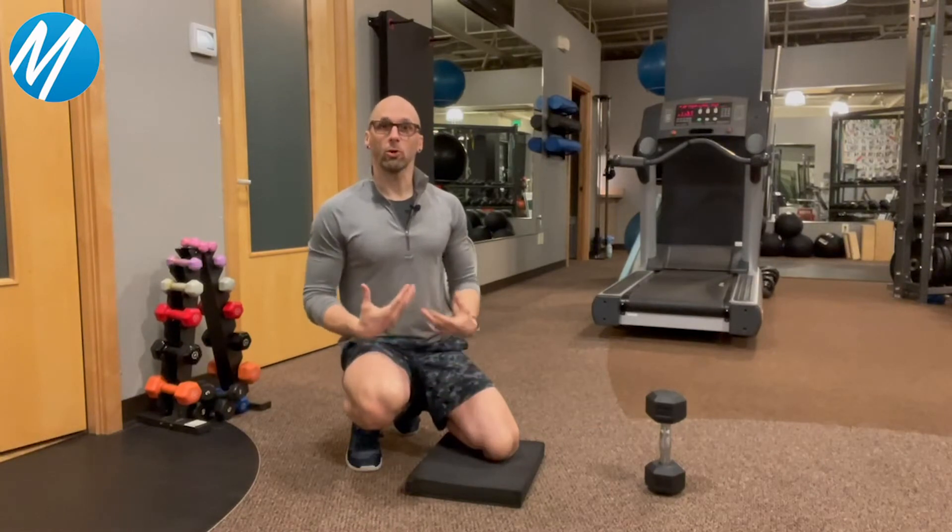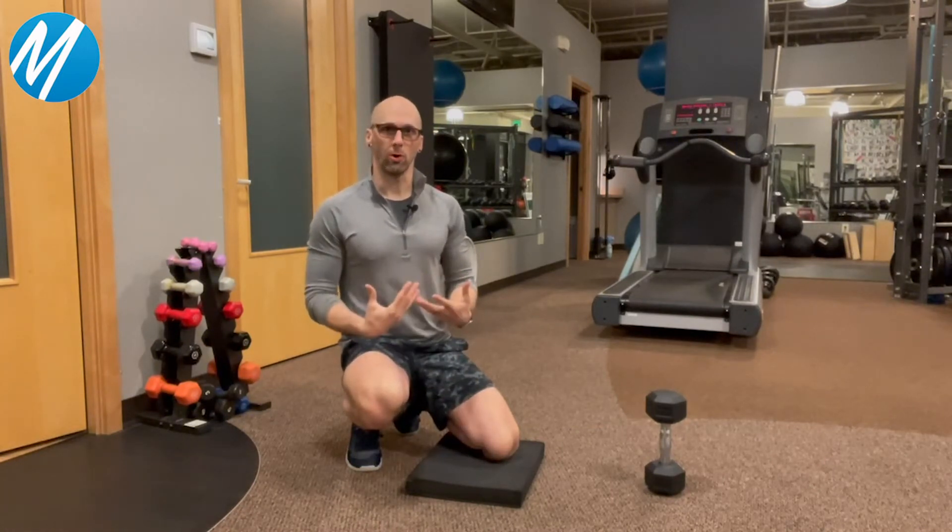Hey, this is Aaron Shaw with another edition of Coaches Corner. This is our weekly newsletter for tips and tricks on ways to stay as healthy and active as possible. Today I'm going to give you a little exercise tip for core strengthening, just a different way to challenge your core.